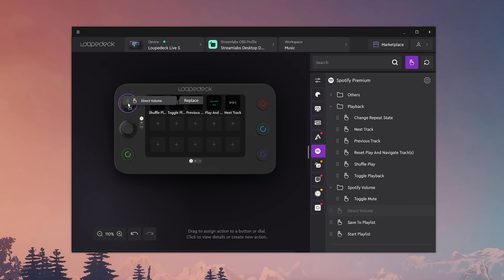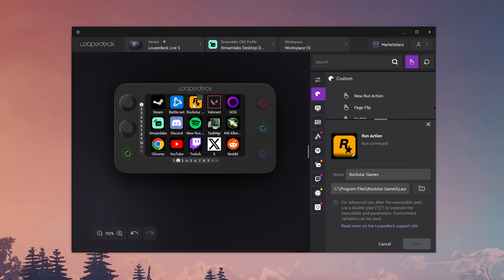The Loop Deck software has just come a long way since I last worked with it. Not that it was terrible to begin with, but it just wasn't the most intuitive — there was a learning curve, and they've done away with that completely. It's so easy to use now. The drag and drop, everything is really my jam.